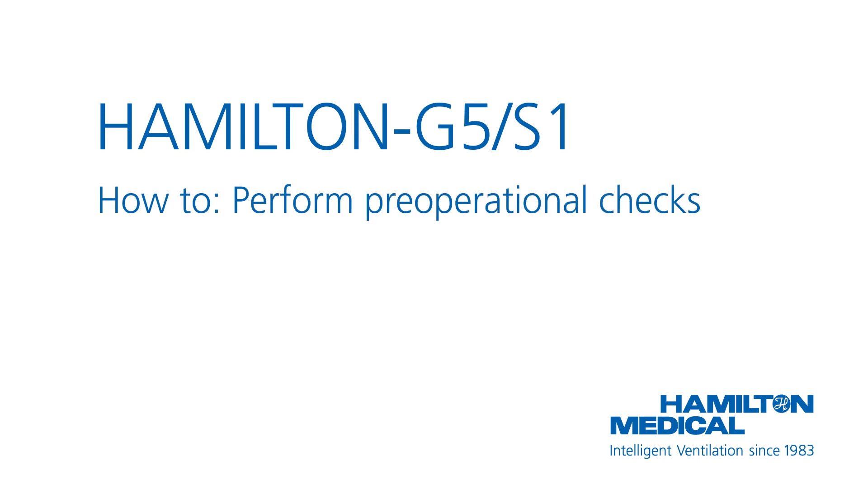This how-to video will show you how to perform the pre-operational checks, including calibration of the flow sensor and a breathing circuit tightness test. You will also learn how to perform calibration of the oxygen sensor and zero calibration of the CO2 sensor.